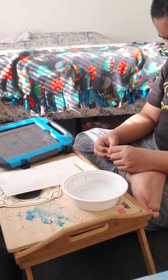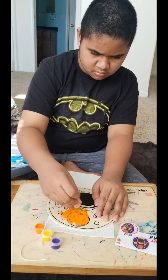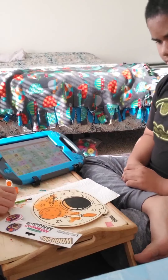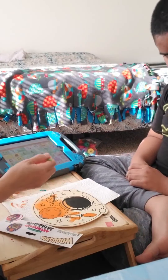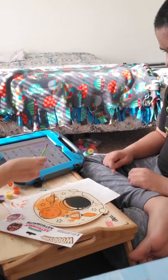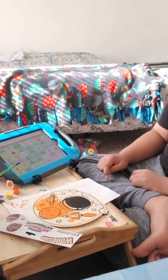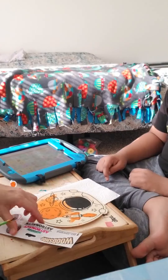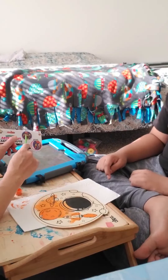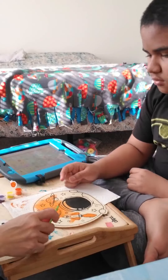K-Chef, what color did we finish? K-Chef, what color is this? Go to your colors — what color is this? It's orange. Orange. Now we are going to follow this guide over here, so we are going to do the yellow color.